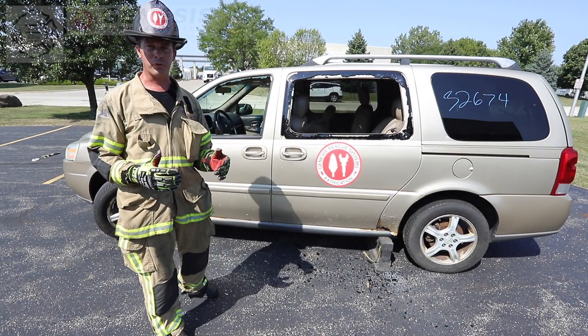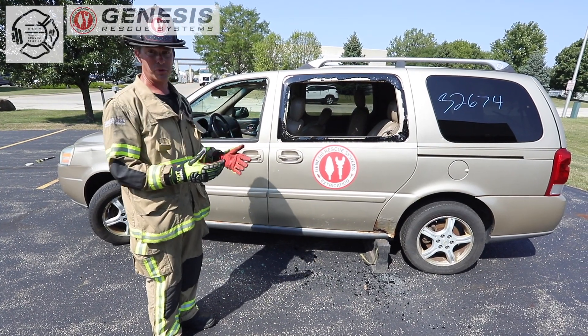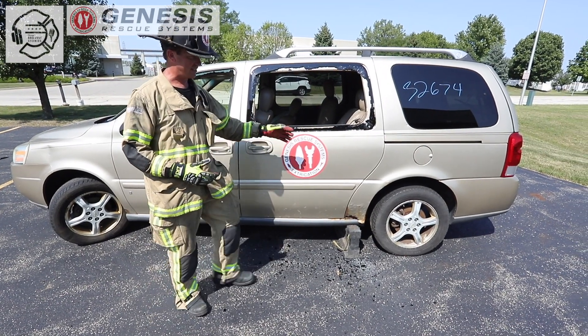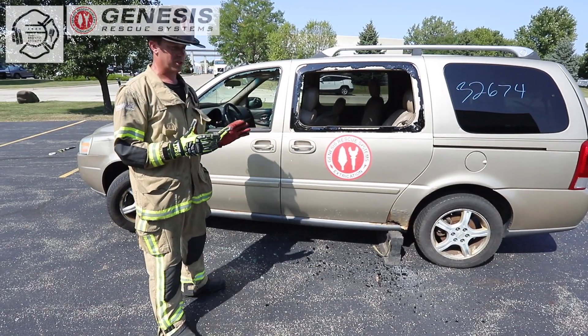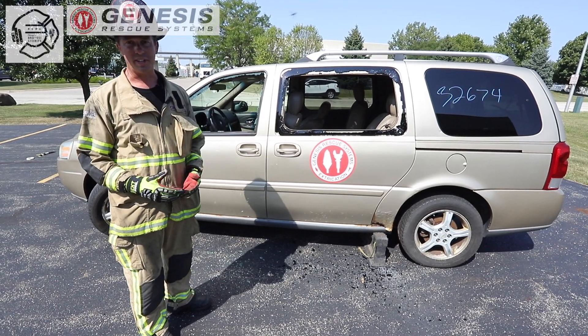So for this week's edition, we're going to cover the removal of a sliding door on a minivan. There are so many different minivans on the road, but for the most part they open up on one general principle — they come off the latch, there could be one to two nadir points, but they pop out and then slide backwards on the exterior track. Oftentimes rescuers struggle with this because they try to employ traditional door pop techniques on a door that doesn't operate the same way.